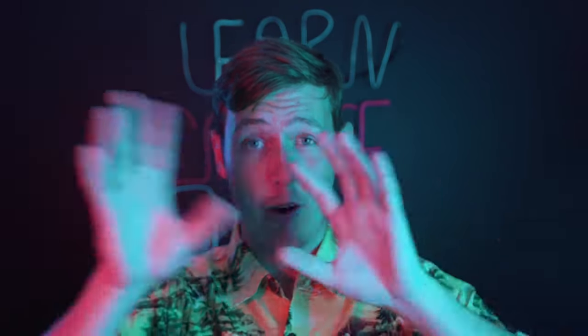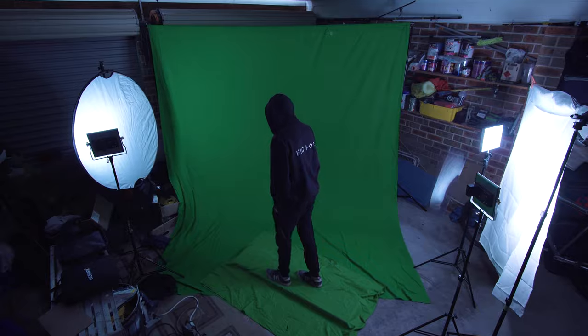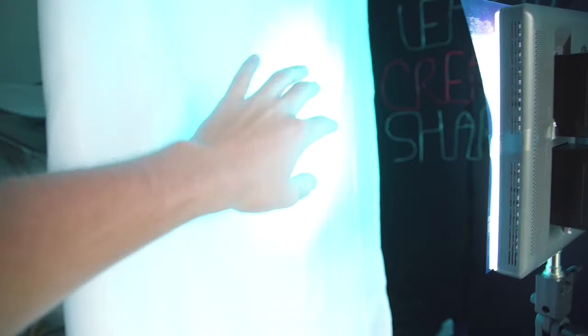In order to light the subject I kind of had to make do with what I had. Ideally you'd want a really big soft overhead light to replicate the moon, but I only had two lights which I just bounced off two white pieces of fabric, and that was good enough to light the green screen and my subject. I also used my slider to create a little bit of movement — it's not as drastic as the actual music video but it's enough to sell the effect.